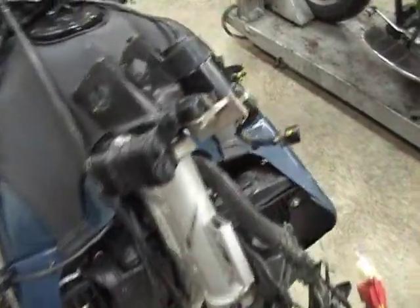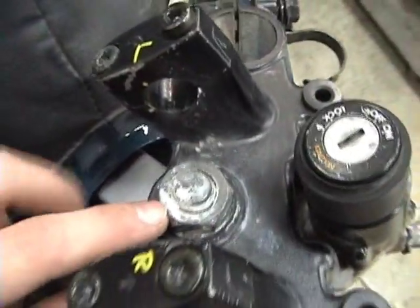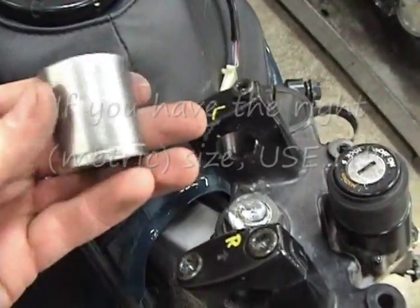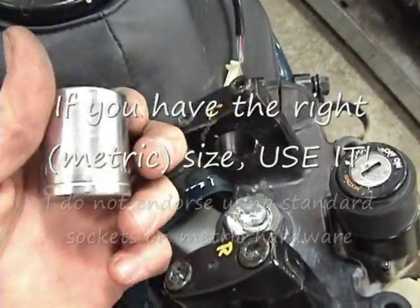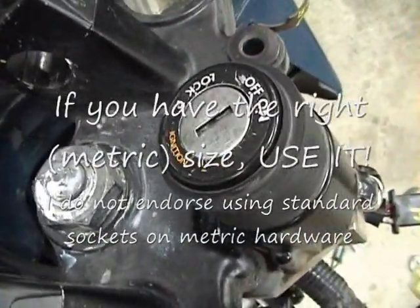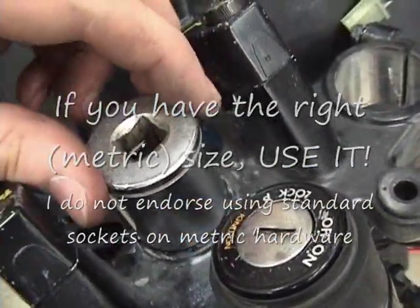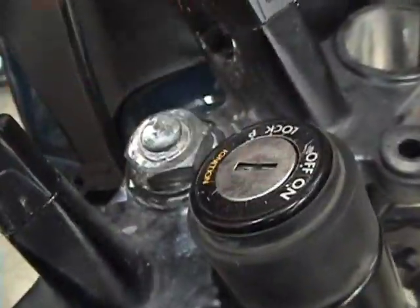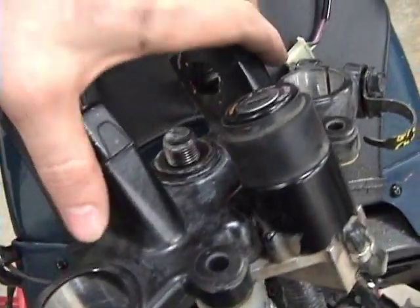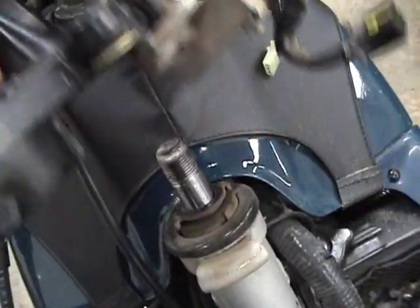Once you get the forks off, the next thing to do is take off the steering stem nut right here — it sits under where the handlebars would cross. I'm going to use a 1 and 1/16th socket. I can't fully recommend that since it's a metric bolt and mixing standard and metric is usually not good, but it provides a very tight fit. Loosen this, and once the steering stem nut is removed, the top triple tree should lift right off.